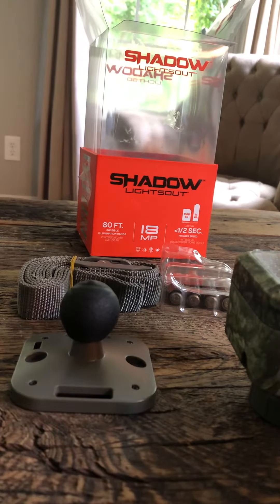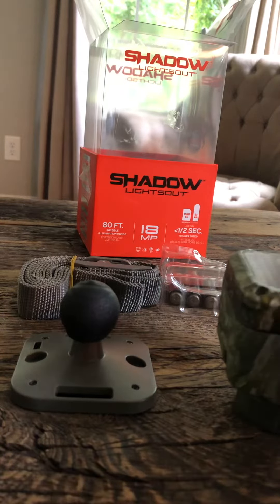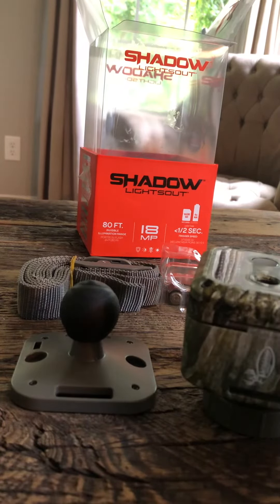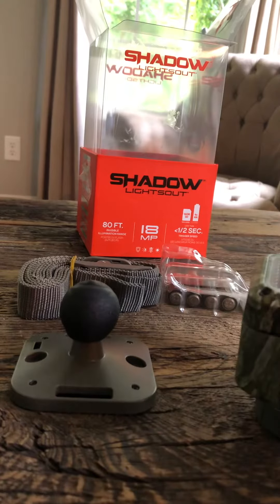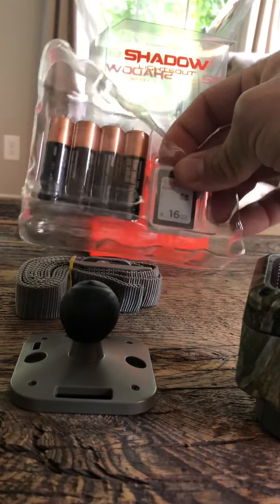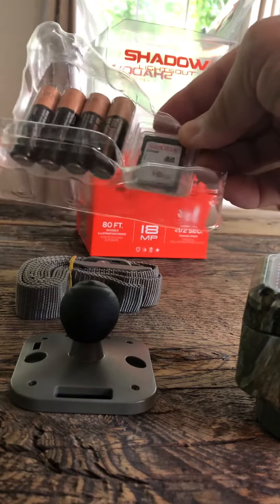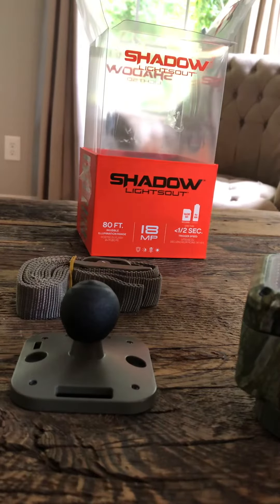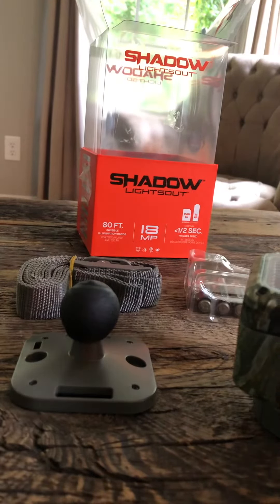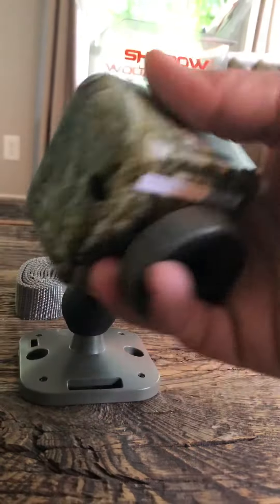I'm doing a little review of the Wild Game Innovations Shadow Lights Out game camera. Just picked this up today at Tractor Supply. This is everything that came in the box — it came with its own Duracell brand batteries and a 16 gigabyte HD card, which is nice.